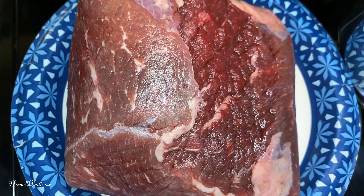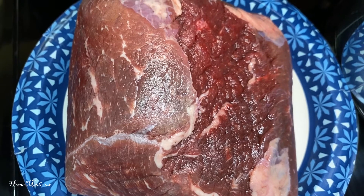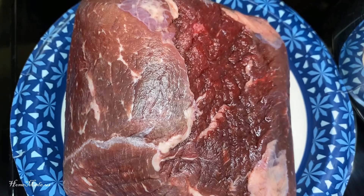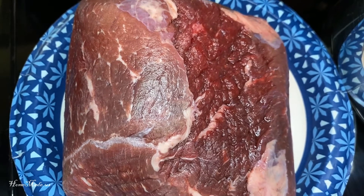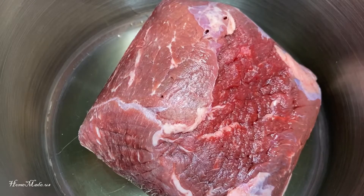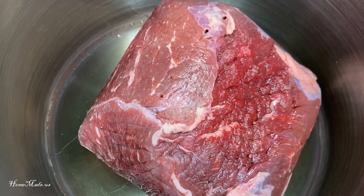Today I'll be making a pot roast. I have my bottom round roast here. First thing I'm going to do is brown all the sides in my stock pot. I placed my meat in the pan to brown all the sides, starting with the fat side first.